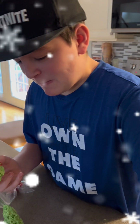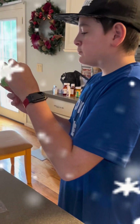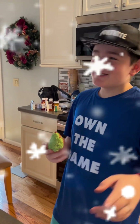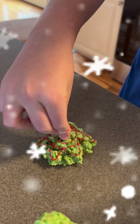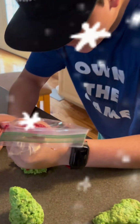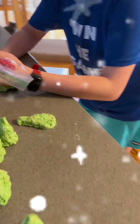I eat one M&M, possibly eat another one, and then eat another one. Okay, so now I'm decorating the snowflake, and my dad is taking some M&Ms.